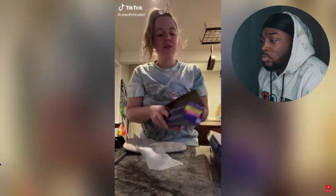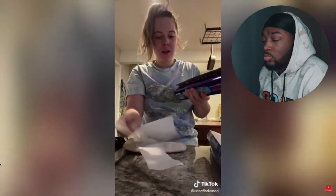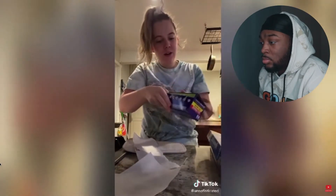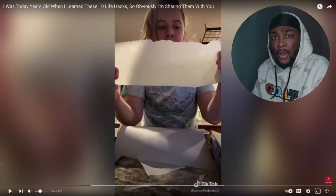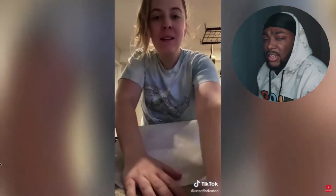Did anyone else know you're supposed to tuck this in here? You're supposed to tuck this in so you can get a nice even cut. Bro, this whole entire time your boy has just been pulling it when I could have been tucking the thing. Wow, that's amazing — I did not notice that, bro.